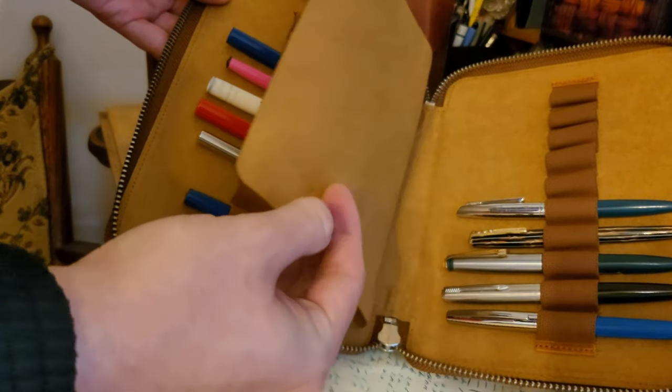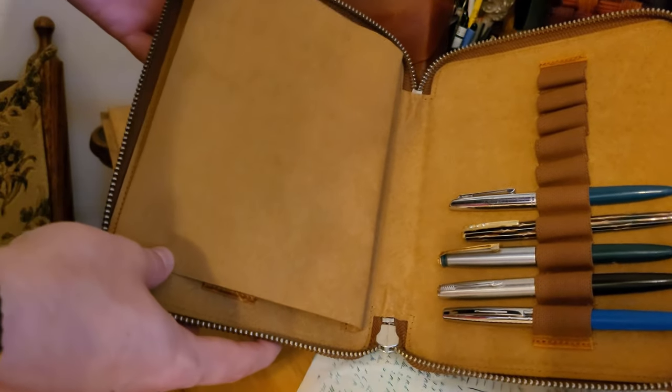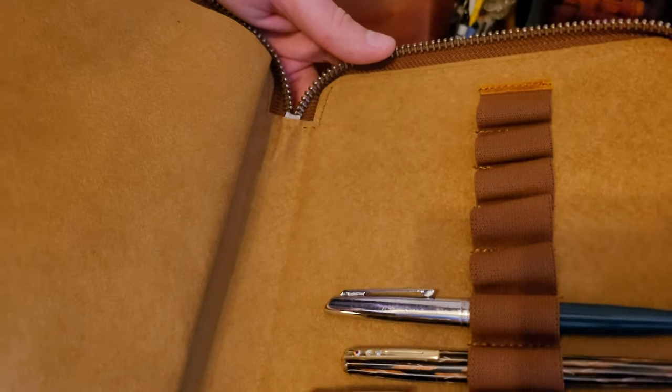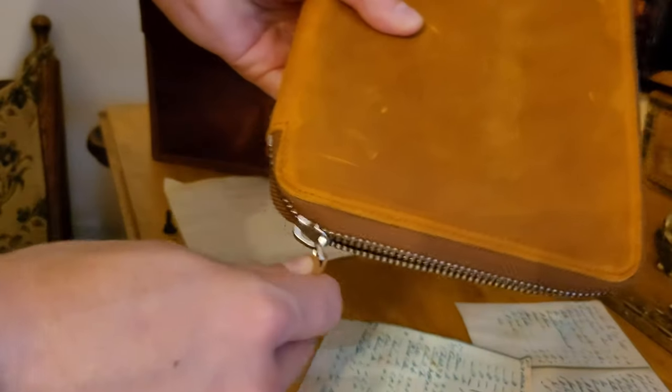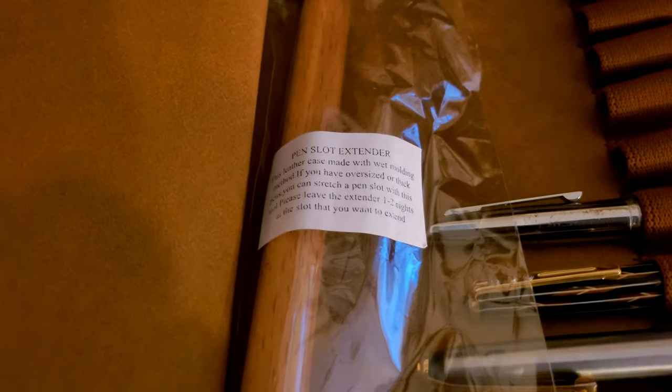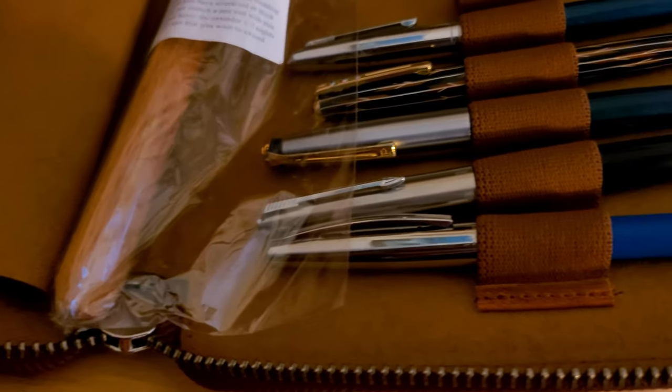I own the A5 notebook cover in this same colour, so it is very clearly my favourite. Both items feel high quality and I love the large zippers. It comes with a wooden dowel to help stretch any of the loops that you might need for larger pens.